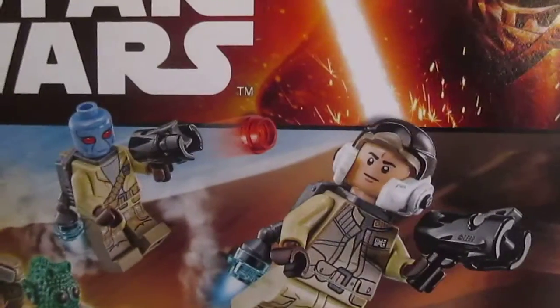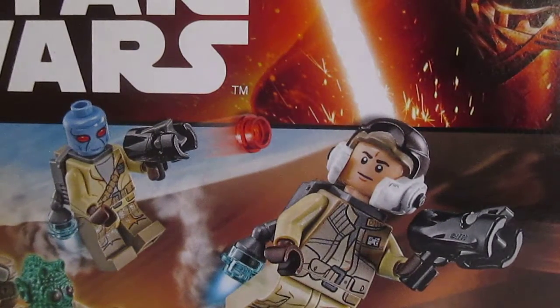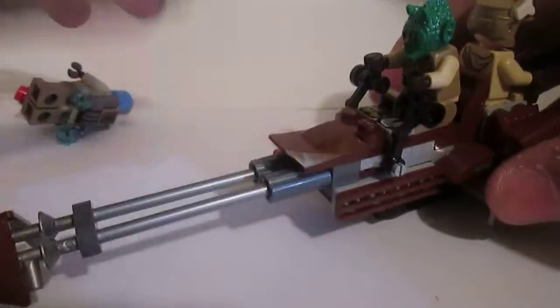Hey guys, MSC Studios here and today I have a set review, so let's get started. Here it is — we'll start off with the minifigures.